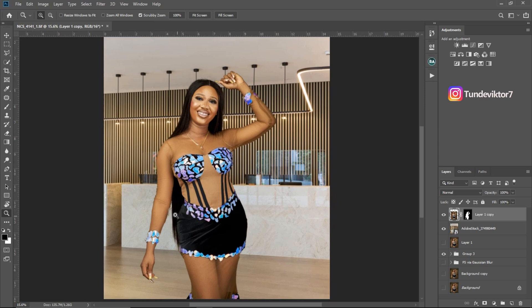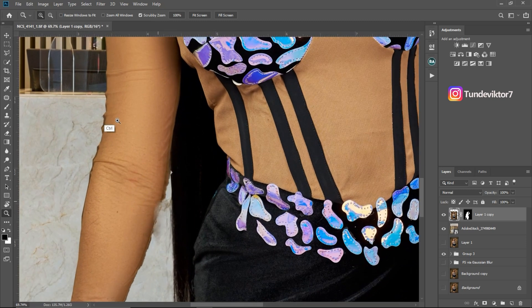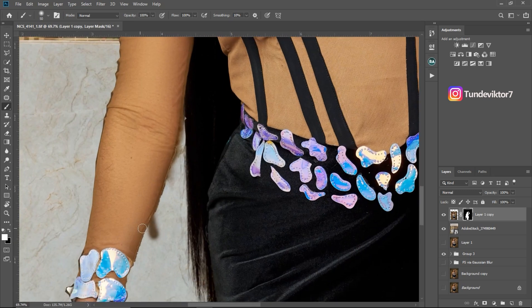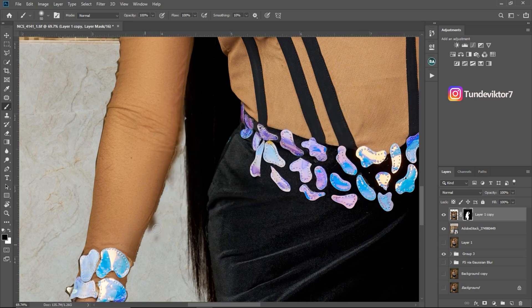The image is looking good but I'm not done yet. Next I'm going to bring back the missing pixels. If I zoom in you can see there are some missing pieces on the hand and some areas not looking realistic. To fix this, come to your layer mask, pick the normal Brush tool, make sure your flow is at 100%, and make sure your foreground color is white. Just brush over those areas to fill them back in.